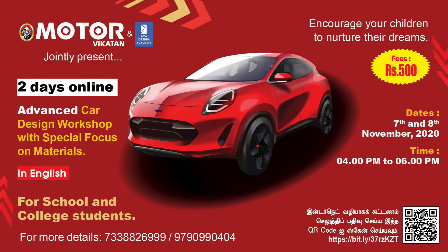We have done it several times. The feedback we received is really encouraging, and a lot of people who missed it want to have it once again. So that's the reason why once again, AYA Design Academy and Motorhookudan are joining together to render a fantastic car sketching workshop for two days on November 7th and 8th.